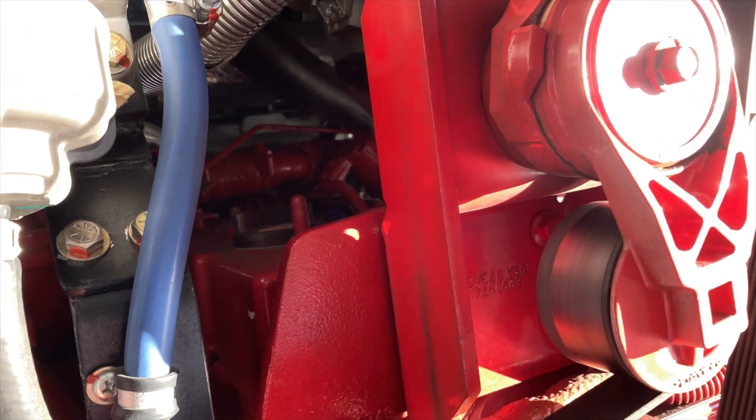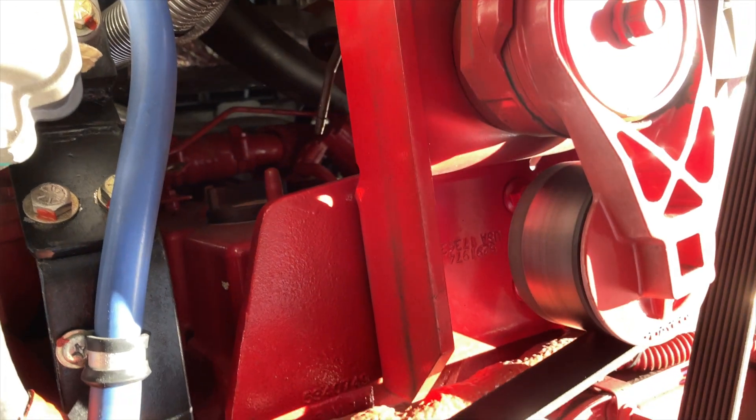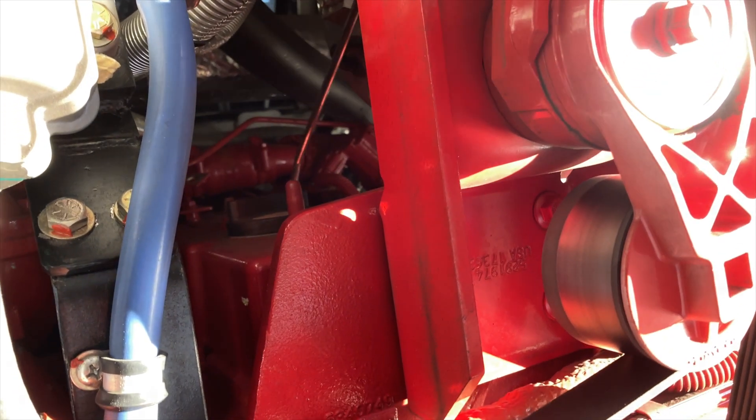Another tech tip: before you actually remove the plugs, take your blow gun and blow out all the debris that accumulates in there so it doesn't fall into the cylinder when you do remove the plugs.